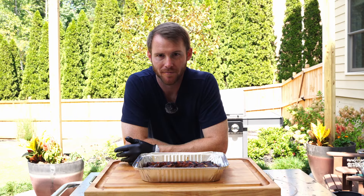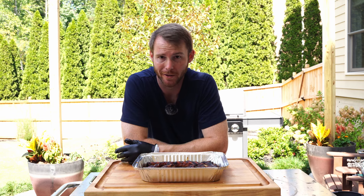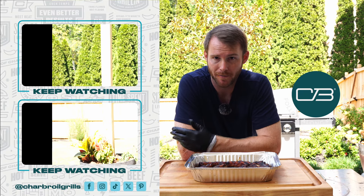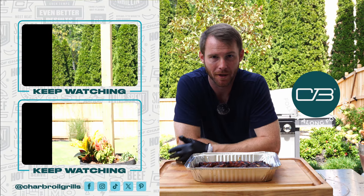That wraps up today's video. Thank you again for stopping by — I hope you guys enjoyed this recipe. I honestly think it is perfect for tailgate season and this fall weather. Definitely worth giving a try. We've got a lot of great content coming down the pipeline, but until then have a good one and happy grilling.